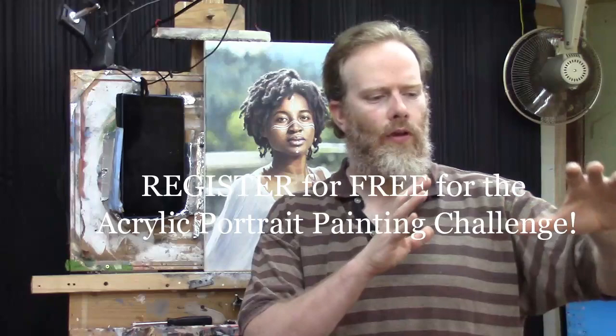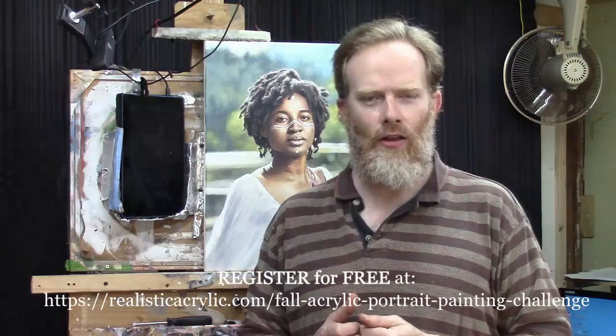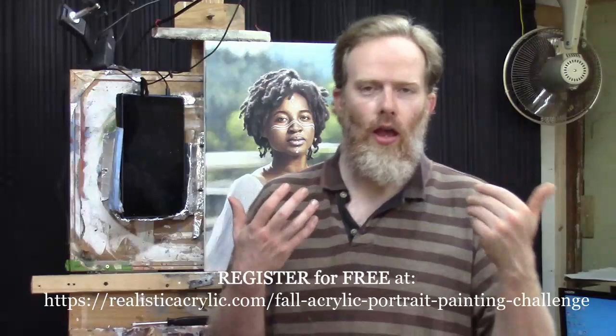For now I'd like you to sign up for the free version of the challenge. I'm going to take you through the process of preparing your painting surface, doing the grid, and getting an accurate sketch so that when you have that good foundation, you'll be able to do the painting part with confidence. Go ahead and sign up — it is free — at realisticacrylic.com/fall-acrylic-portrait-painting-challenge.